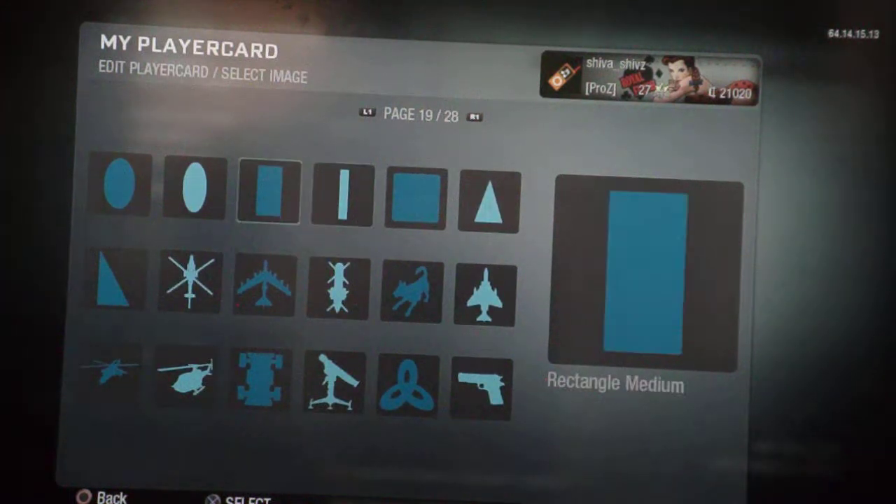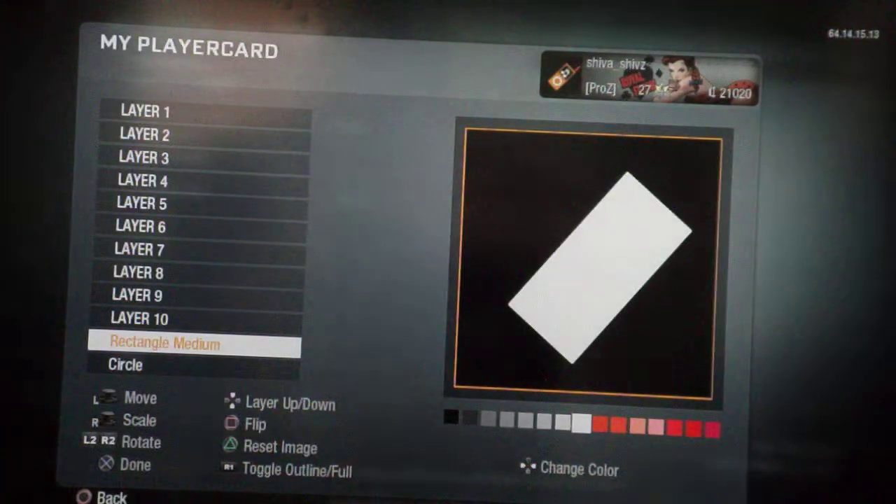You get a medium rectangle and give it a kind of slant — that's the perfect way to show an iPod. Then choose the color you like; my color would be red.